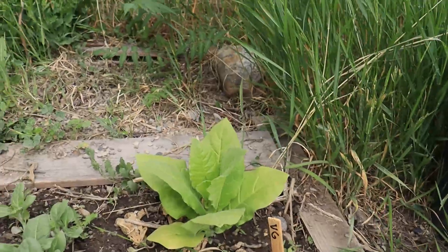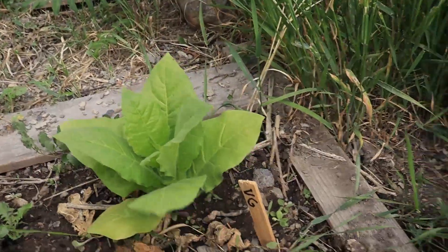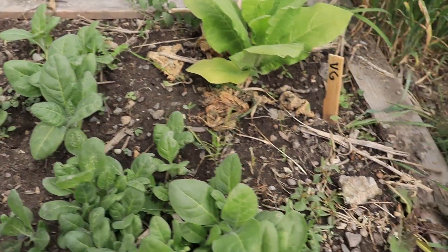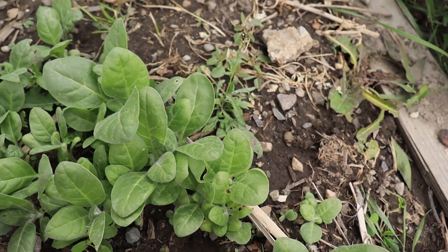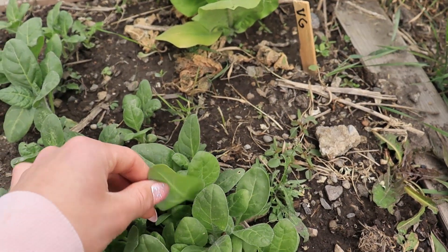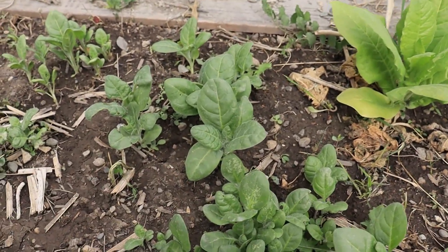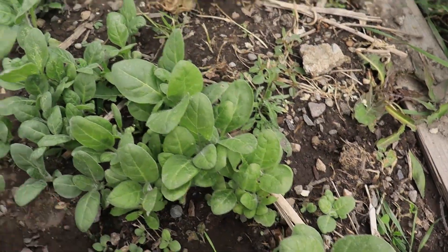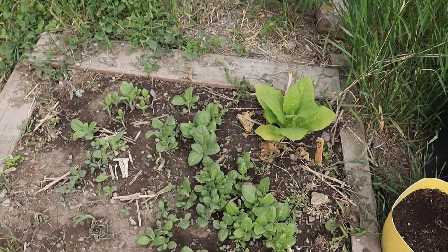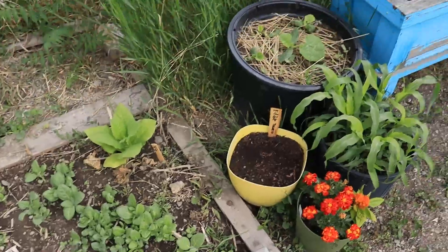Speaking of tobaccos, this is the Virginia Gold - doing all right, kind of small but should be fine. I planted tons of random tobacco seeds, but all the ones popping up seem to be the mapacho, which is actually what I want. That's the ancient variety that's been used by South American and Native American and Native Canadian peoples. It's pretty intense - not really meant for smoking, mainly for offerings when I go out and forage.